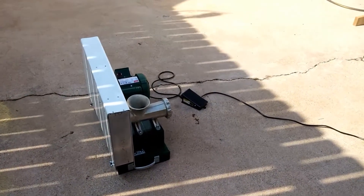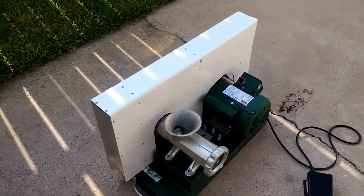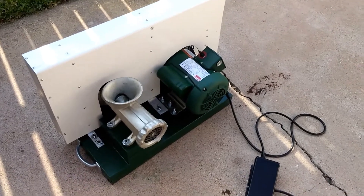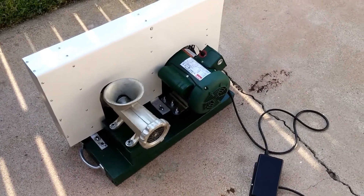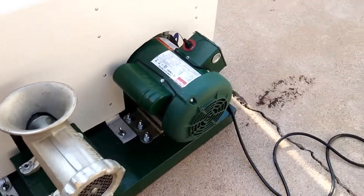My meat grinder project is completed. You can see I have the guard installed, the kill switch, and it's been painted. This is a number 22 grinder and it is a one-half horsepower farm duty motor.